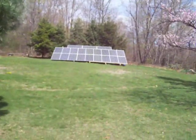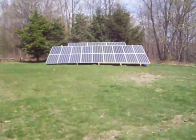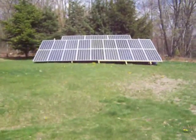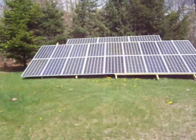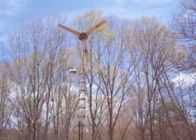You can see I got the two rows of nine, then I got three going across. These are all 150 watt panels.